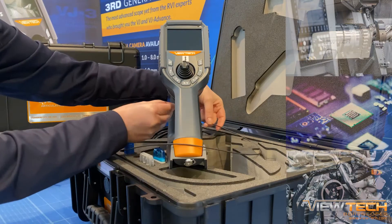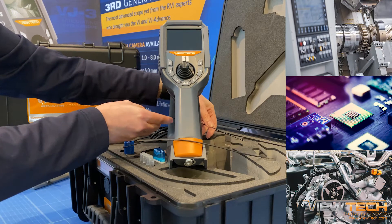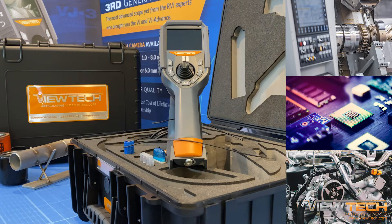Technicians in a variety of industries find the ultra-thin VJ3 2.2 millimeter video borescope as the best option to inspect equipment, components, and sub-assemblies.